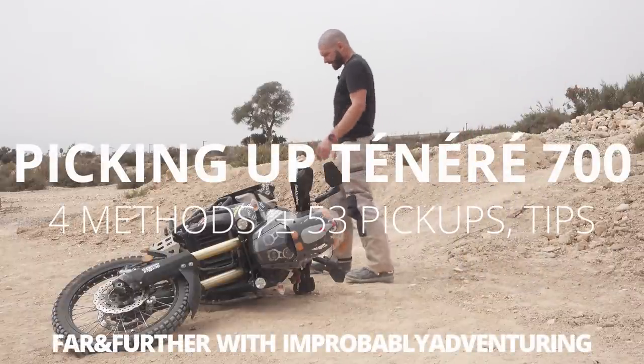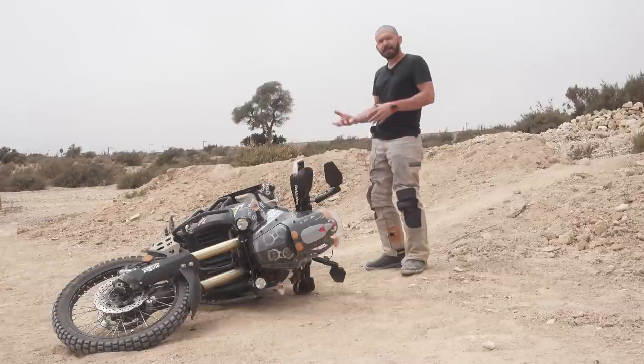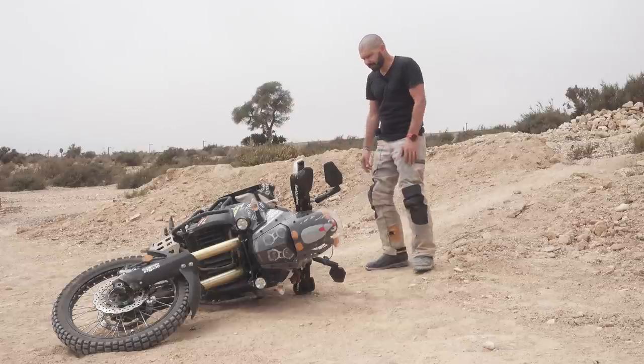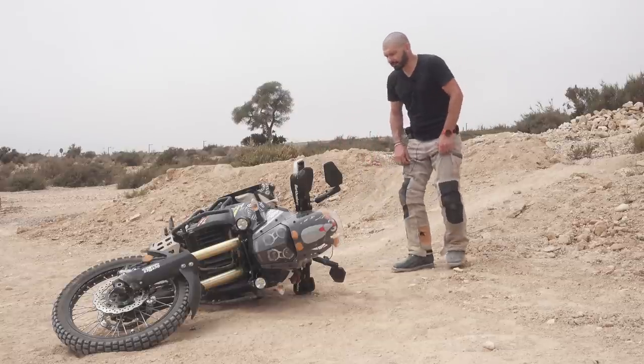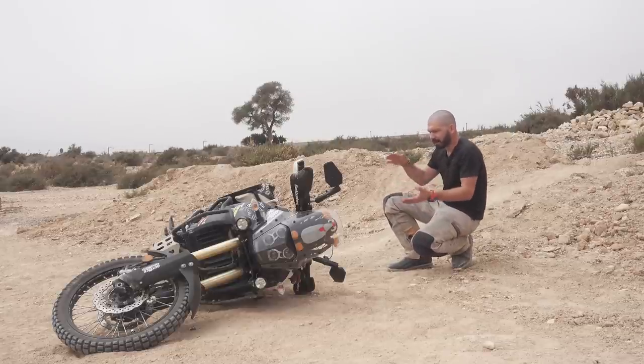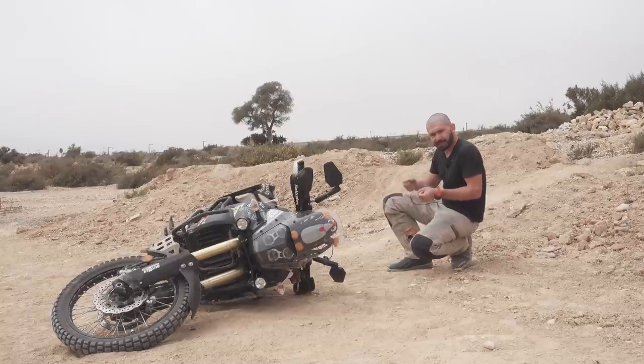Hello, Farhan Ferder here, and today I'd like to talk about picking up the Tenere. It's not that it would be a special bike or there would be something really different about picking up a particular Tenere, but what makes it special for me is that because the bike is very lean, it lays on the ground quite low, and that angle makes some techniques a little bit more difficult than others.